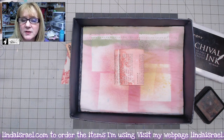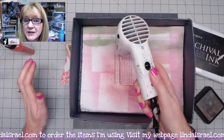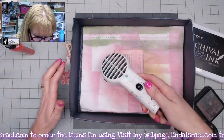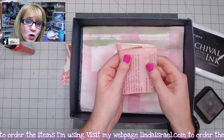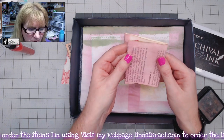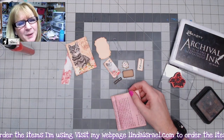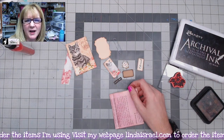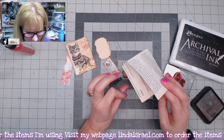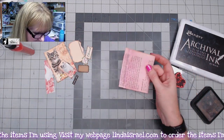Next I'm going to use my heat tool to dry it — keep the heat tool moving so you don't burn your paper. You can let it air dry, it'll just take a little while. You want to make sure that it's dry because the next step is important otherwise it won't work right. I use book pages from reference material, like a dictionary — in this case I believe it was a Bible encyclopedia type thing. Next I'm going to take this piece.